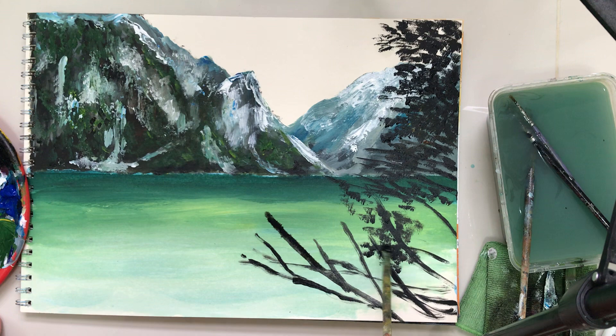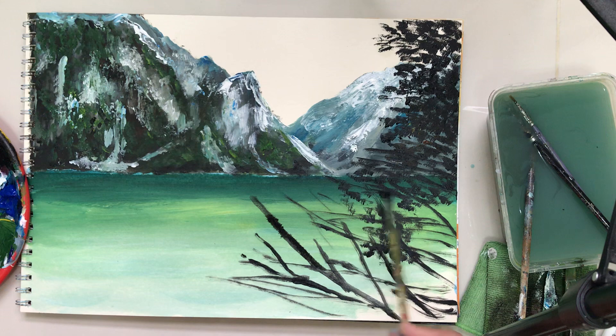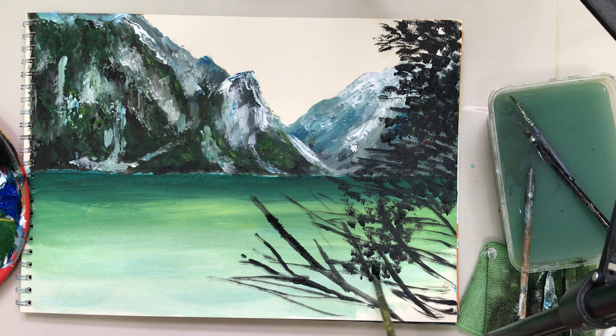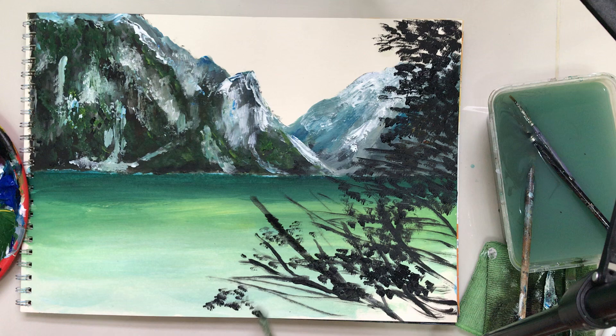We'll be using greens and yellows as well. Just continue dabbing on some dark foliage, because later we will be using light green color. I'll be getting my fan brush later just to create some natural-looking foliage brush strokes. Maybe here as well down here — it's more of a scenic painting. The viewer is right behind the trees or this foliage; they are not right in front of the lake.